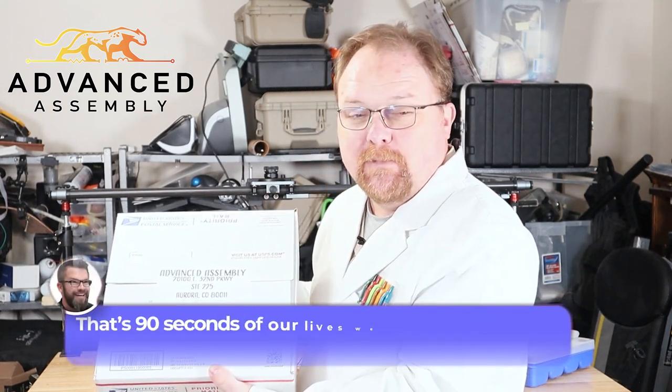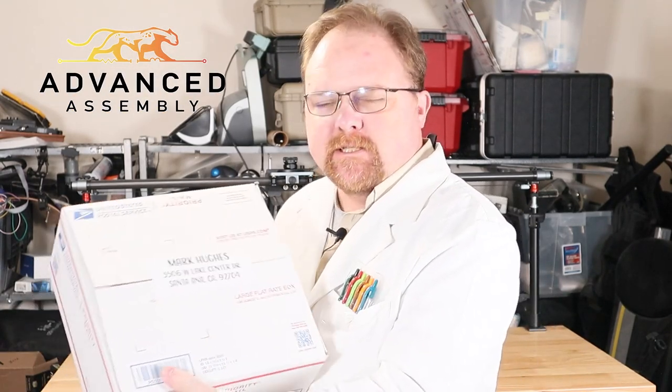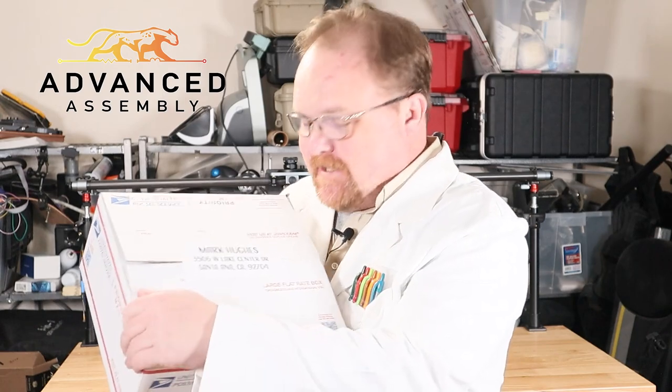Here we go — Advanced Assembly. I can't wait to see what I get back. In just two short days, I've already got my box back. Those just must be leftovers. I think it's time to dig in and see what's inside.